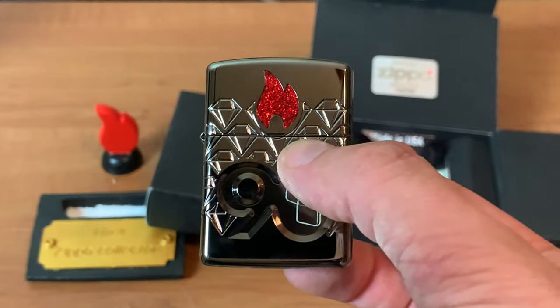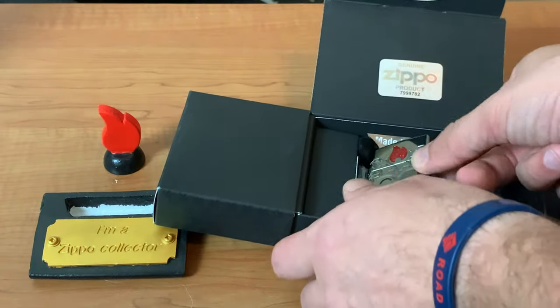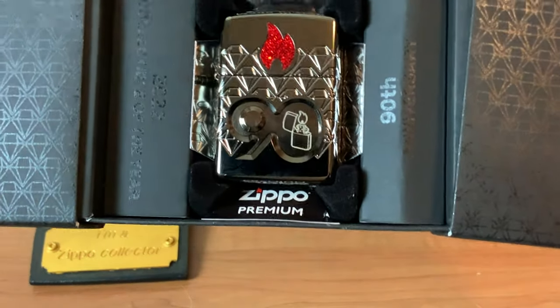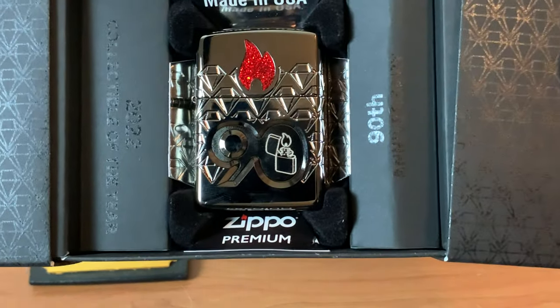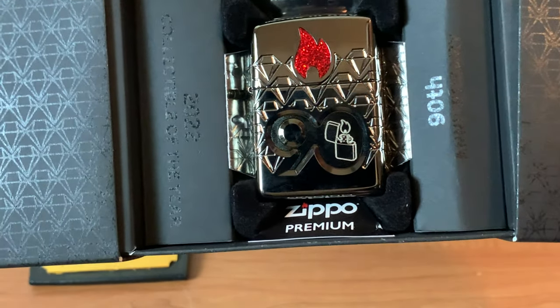I will be putting this in a protective sleeve eventually. Overall, as a lighter, I do believe it's on a collectible of the year status when it comes to just the quality of the lighter. One thing I do have to nitpick though is this box.